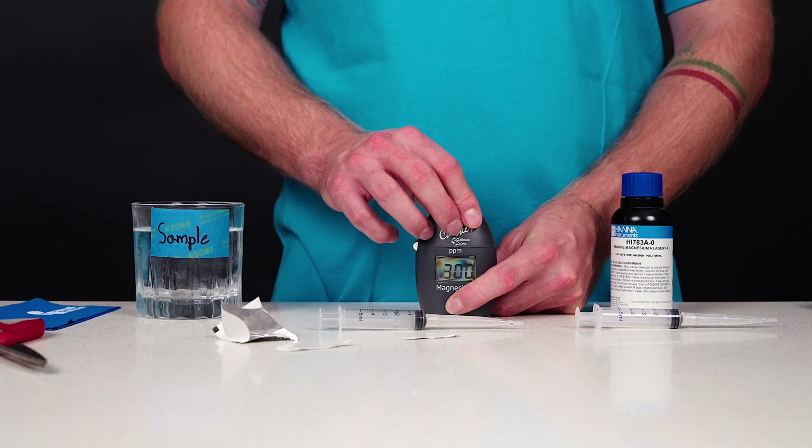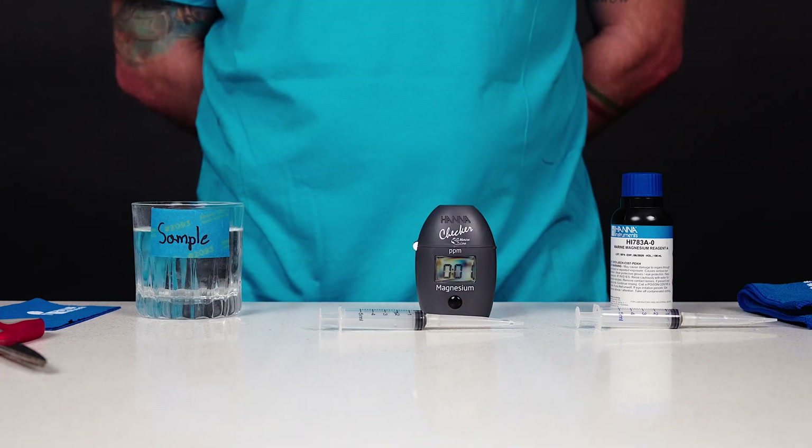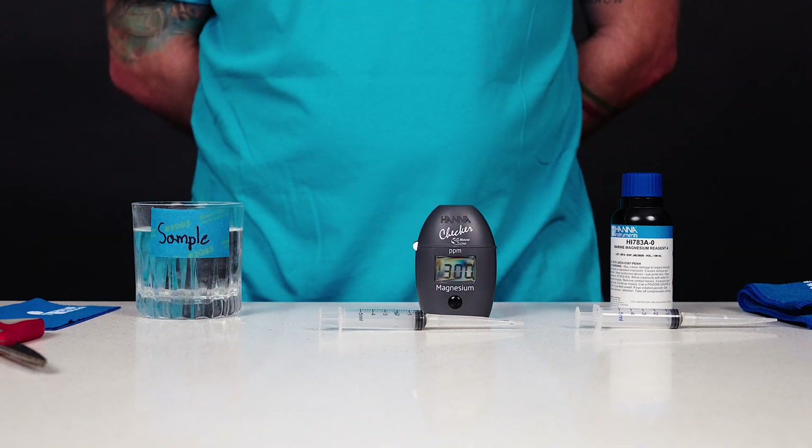Wait three minutes and press the button to read the PPM measurement of magnesium. Alternatively, with firmware version 1.01 and higher, press and hold the button to start the three-minute countdown. Then the measurement starts automatically and the reading is displayed.